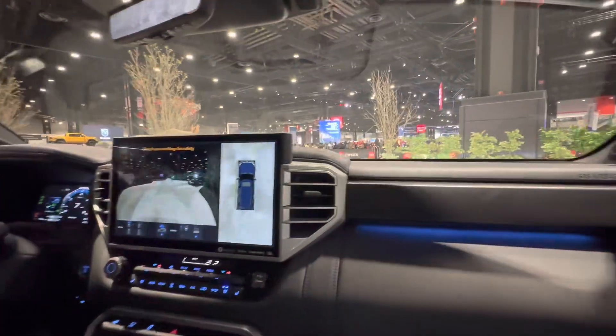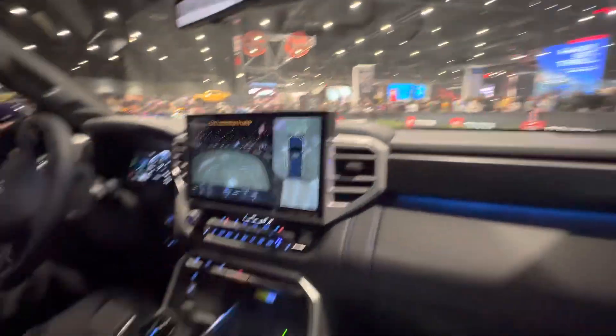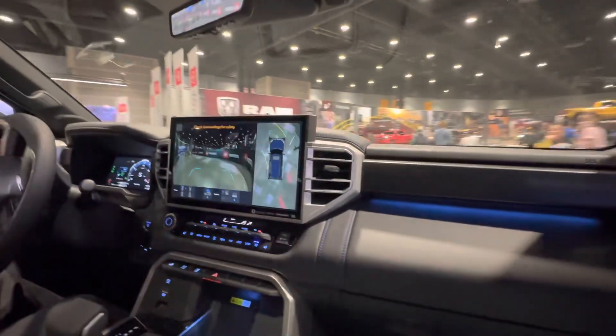Very easy. Now to go into four-wheel high, all you have to do is touch this button and you don't have to slow down. You can do it on the fly. There we are in four-wheel high right there.